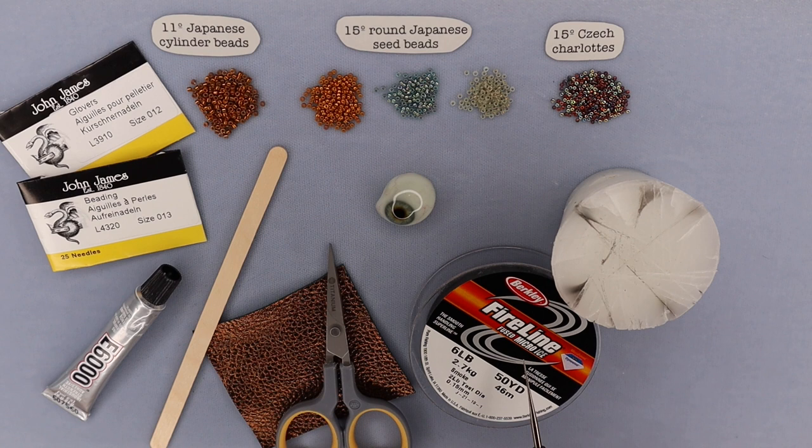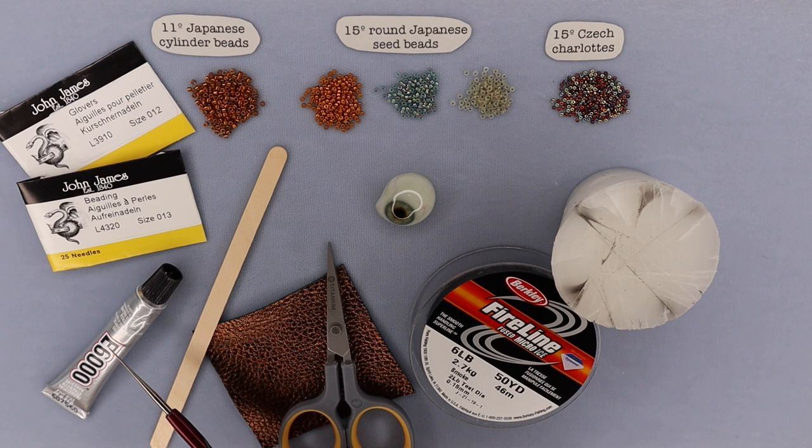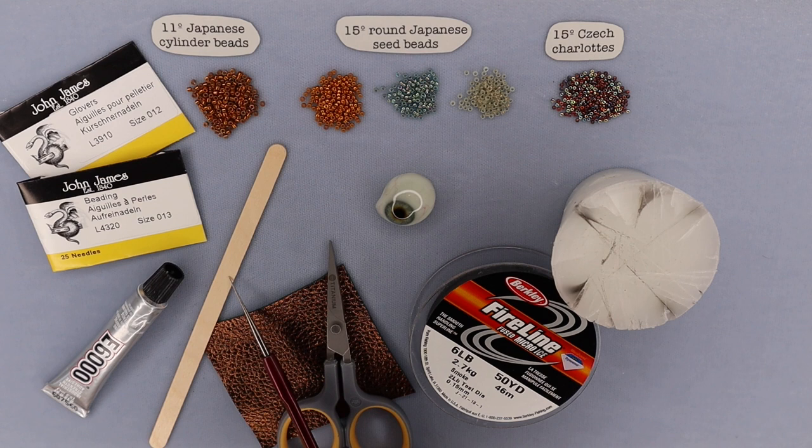You'll also need glue to glue the eye down to the leather or whatever you're stitching it onto. I like E6000, but not everybody likes that — it is a little bit fumey. Any craft adhesive will work for this because really the glue is just to temporarily hold the eye in place. The bezel itself is what's ultimately going to hold it down. To apply the glue, you'll need a coffee stirrer, popsicle stick, or toothpick — something like that.